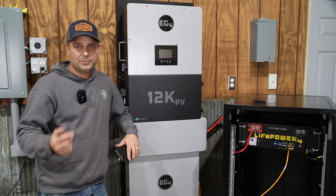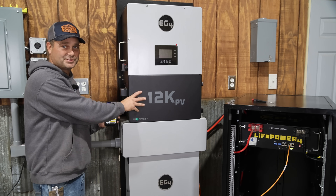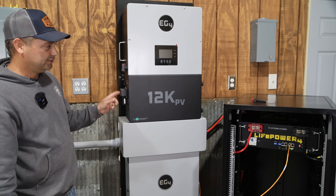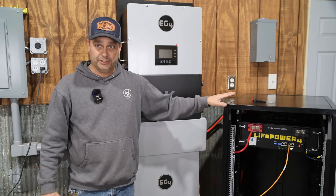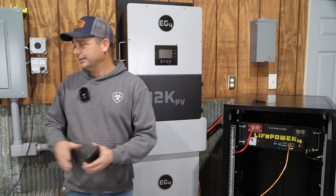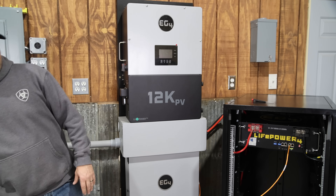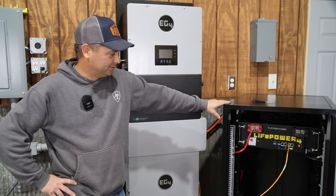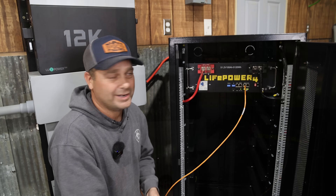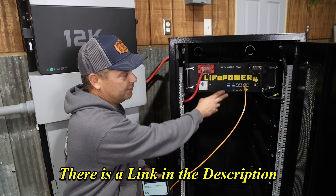I go ahead and turn the battery back on for a bigger battery bank. According to the specs, the 12K PV inverter needs a maximum of 167 amps output from the battery, and this battery provides 200 amps, so it's plenty. Now with both batteries we have an extra 100 amps output for more testing in a later video. The LifePower4 battery has improved significantly from the original version and has pretty much everything you'd want except a screen. On Signature Solar it's listed at $1,200, or $1,150 with the discount code.